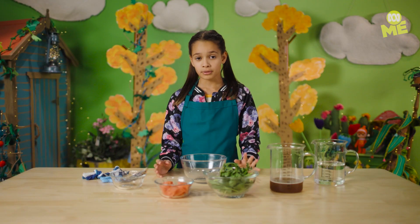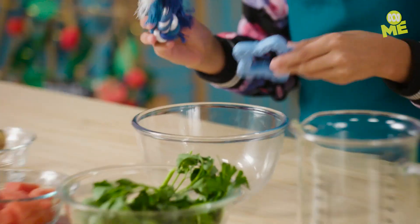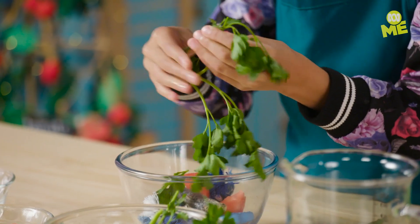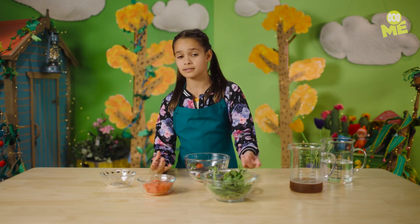Start off by putting all the solid ingredients into your bowl: your dog's favorite toys, sardines, only a few pieces of watermelon, and some parsley. You can even add different veggies or meats — any type of treat that your dog likes.